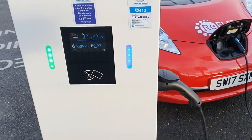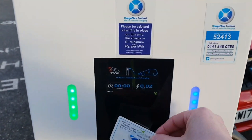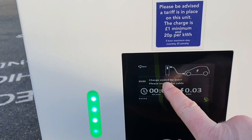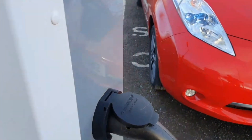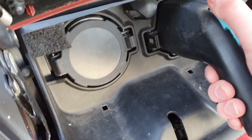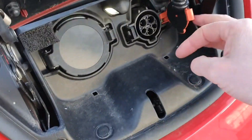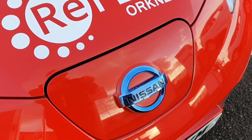To end a fast charge, you do not unplug the car first on these particular units. You offer the card up again and it says 'charge ended by user, please unplug the cable.' You unplug the cable from this end, then walk up to the car. On this particular one you press the cable down, pull the connector out, shut your flap, shut it all down — and there we go, we've done a fast charge.